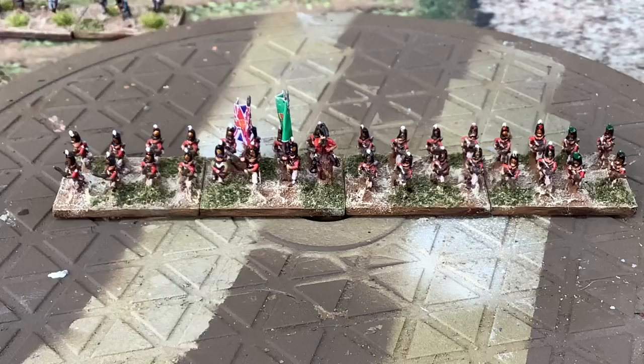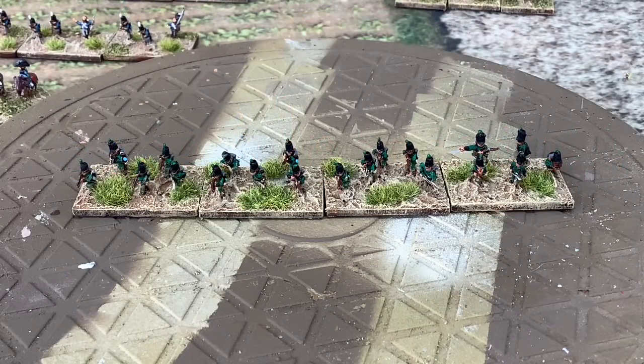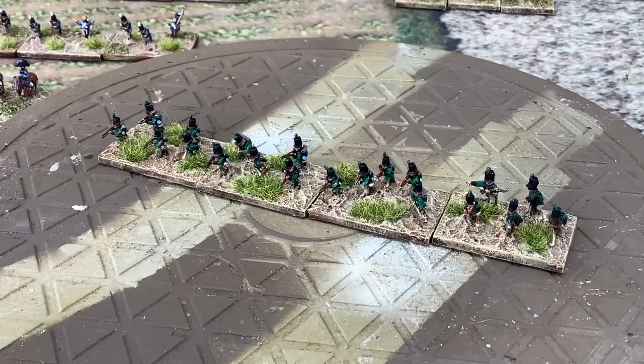Let's have a look at the riflemen. Here we have the 95th Rifles — there are eight companies, so we've done them in four bases. For the Light Division, they're split into two bases per brigade.